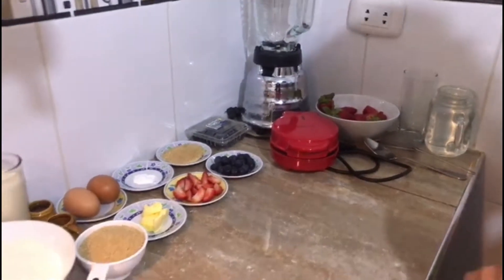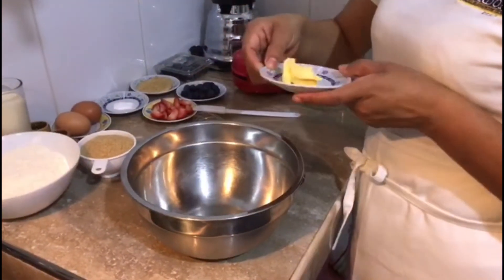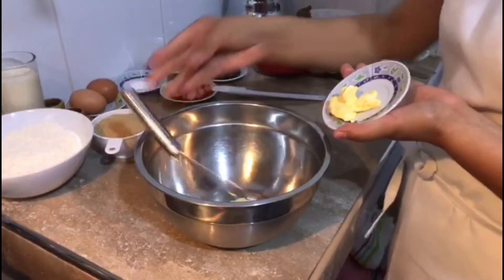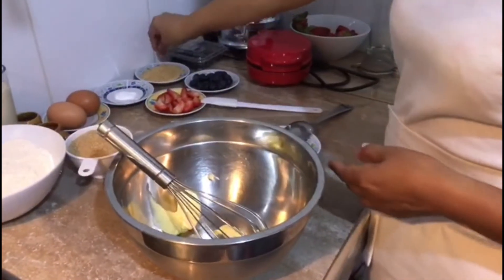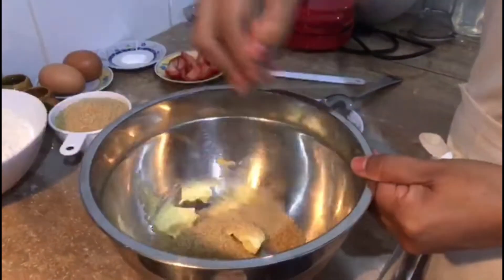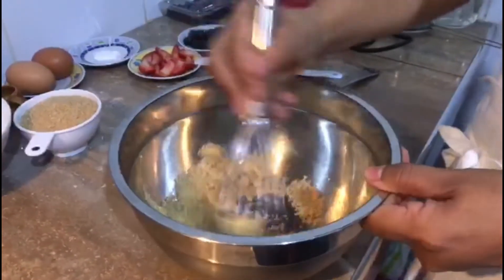Entonces vamos a comenzar con la preparación. Vamos a comenzar preparando los panqueques. Ya tenemos acá la mantequilla — la mantequilla tiene que estar al ambiente. Y lo vamos a mezclar con el azúcar. Vamos a moverlo.